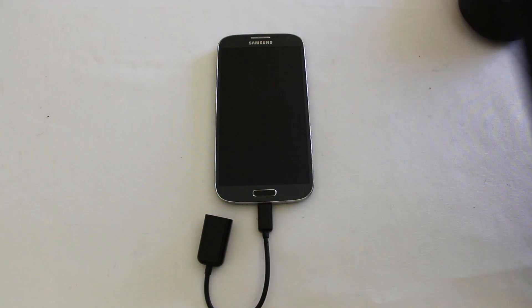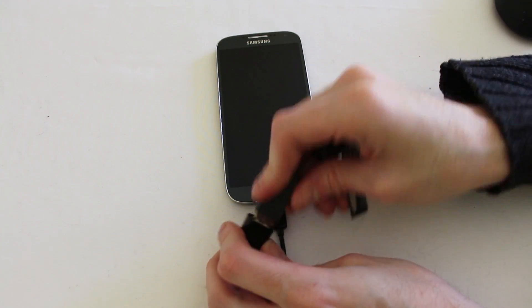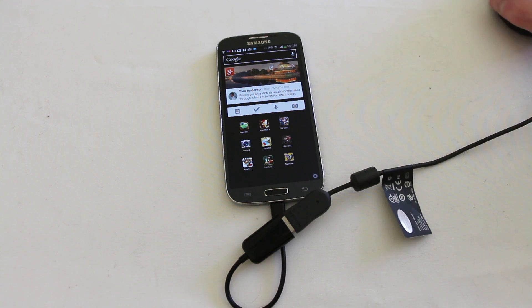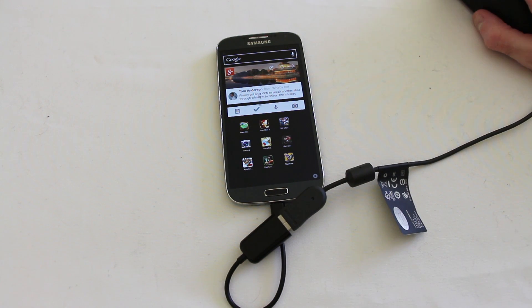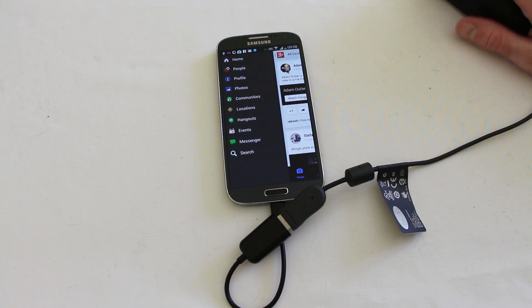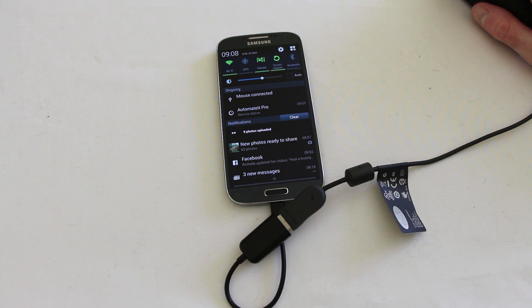In order to use a mouse, all we need to do is plug the mouse in, turn the system on, come back to our desktop screen — and you can see I now have a mouse cursor tracking across the page. I'm able to actually interact with the phone in full, with pretty much everything going on exactly as if I was using my fingers, but all of this is being controlled using a mouse plugged into the bottom of the Galaxy S4.